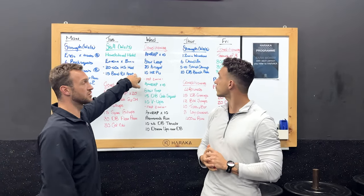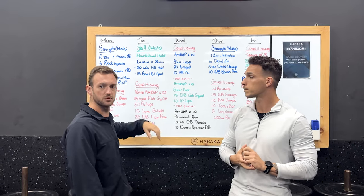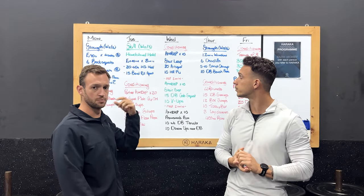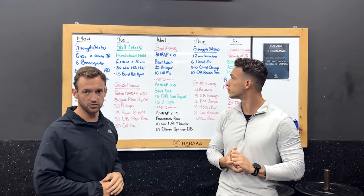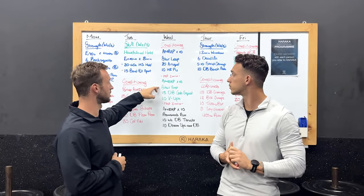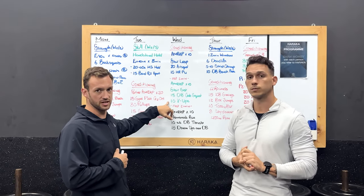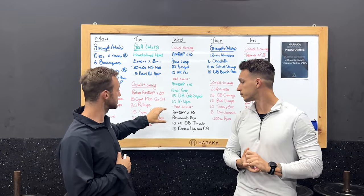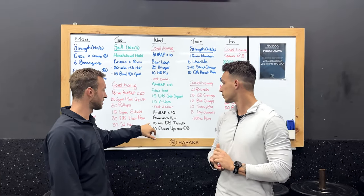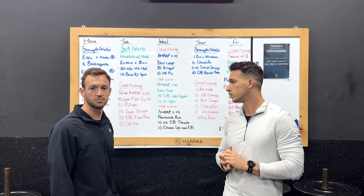For Wednesday guys, as you know, Wednesday starts the longer days. We've got three 10-minute AMRAPs with a two-minute rest in between. Your first 10 minutes: a stair loop, 20 squats, and 10 hand-release push-ups. Then your second one gets a little harder — one stair set, 15 dumbbell goblet squats, and 10 V-ups. Then after another two-minute rest, your last 10 minutes we ramp it up: a promenade run, 10 single-arm dumbbell thrusters, and 10 down-ups over your dumbbell. The last one's going to get hard.